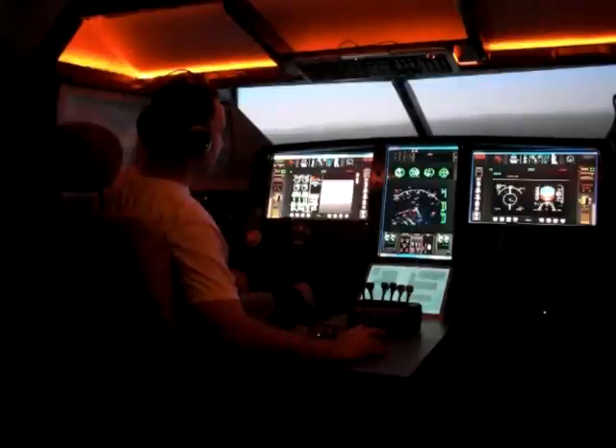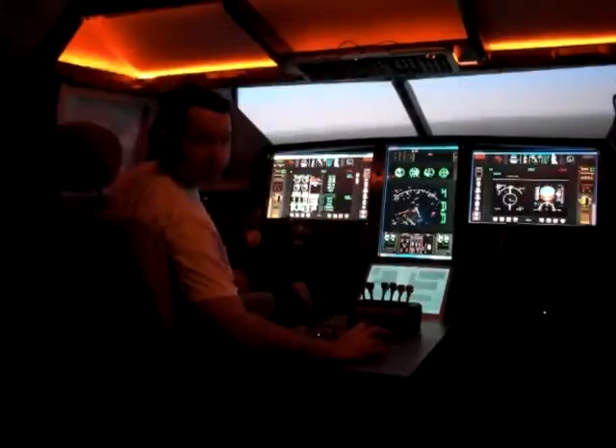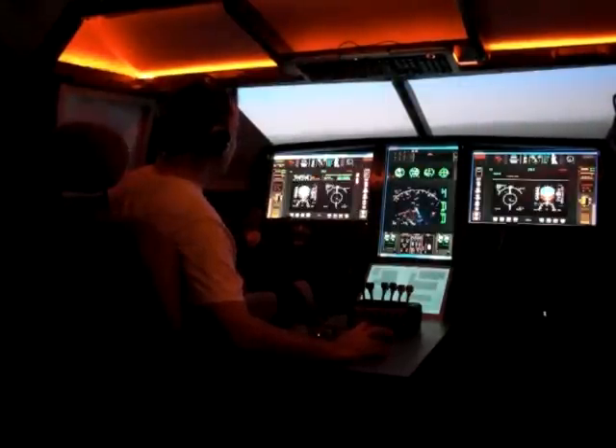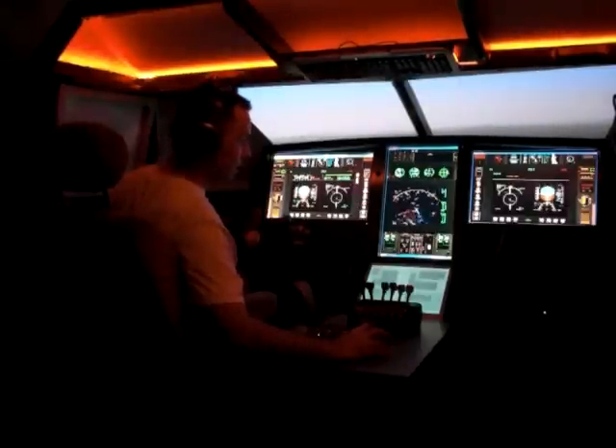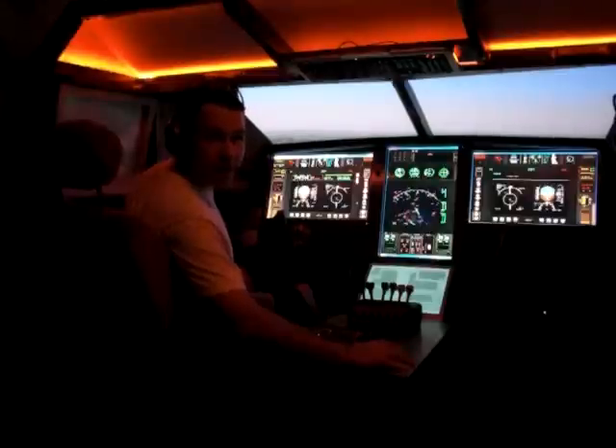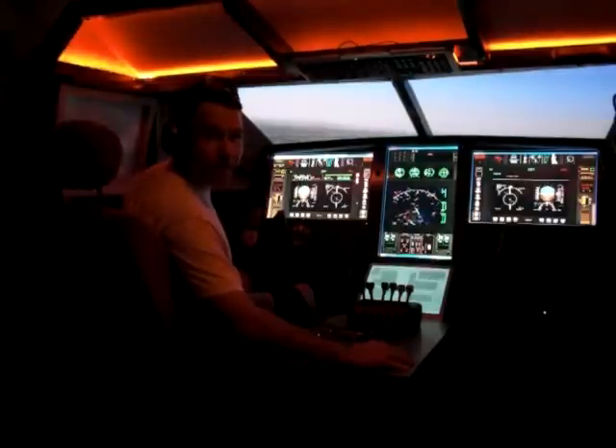It gives you definitely a higher sense of realism than anything you'll find in a default simulator aircraft. So I guess that's it for now. This is the Stratajet Kronos, and SimSamurai signing off. Hope you have a good flight.